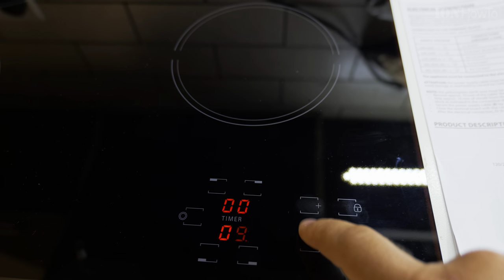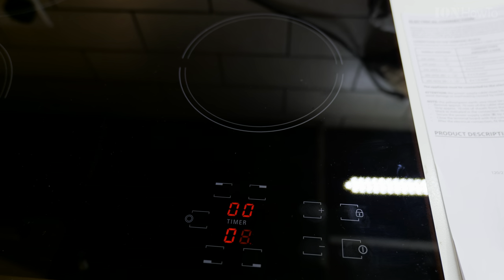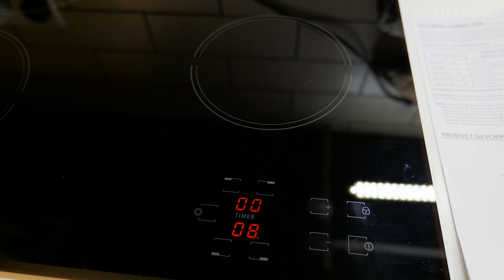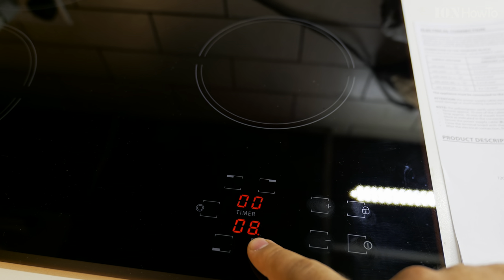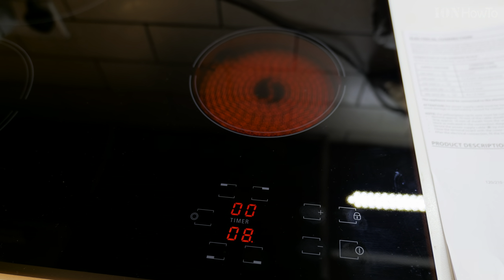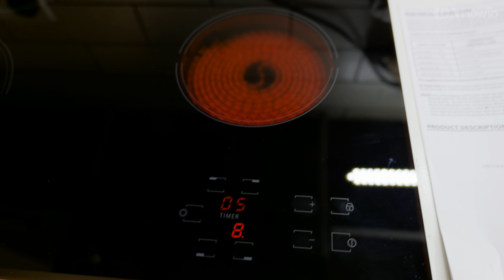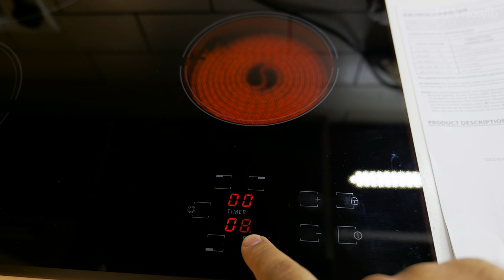The most important thing I saw in the manual: don't keep a hot dish on top of the control panel — that would be an easy mistake to make. Also, don't spill liquids around it. The seal on the edges is not glued, so there might be some leakage if any fluid, water, or grease gets through.